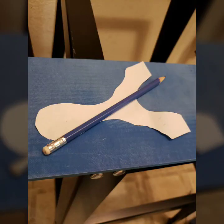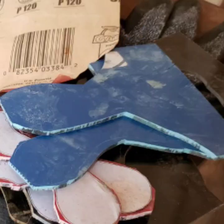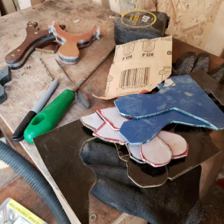I then have a template that needs scales. For this one I chose some blue G10. I use the same paper template to trace two scales out of the blue G10, then cut them out with a band saw. I then use a hand drill to drill divot holes into the scales.